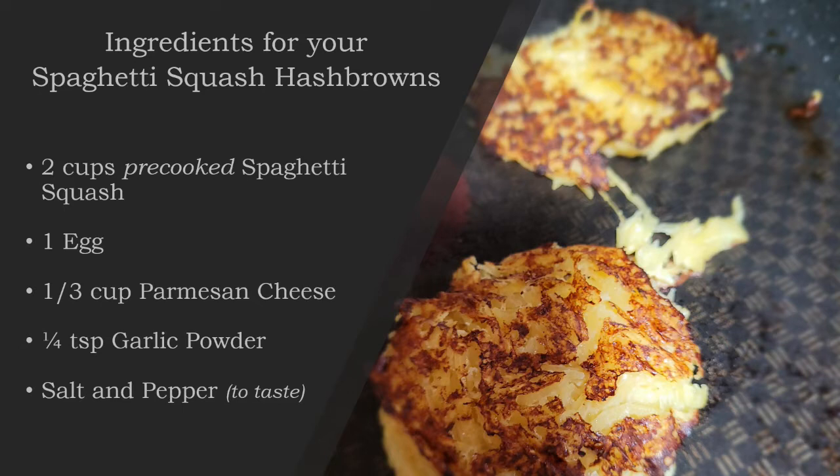The ingredients you're going to need for this week's recipe are 2 cups of pre-cooked spaghetti squash, 1 egg, 1 third cup of parmesan cheese, 1 quarter teaspoon of garlic powder, and then we're also going to add in some salt and pepper, but that's up to you how much you choose to add.